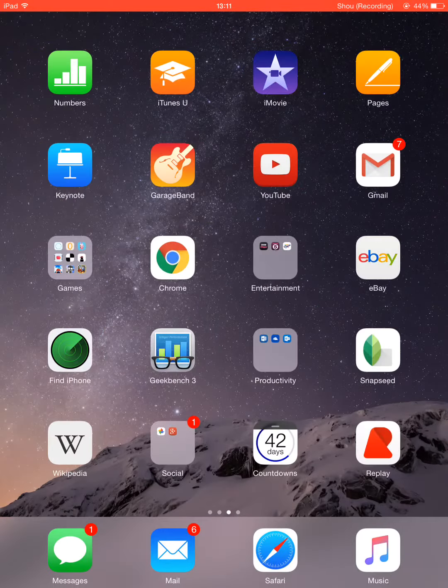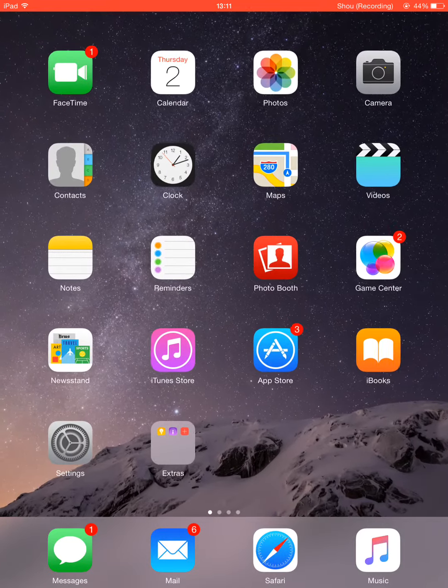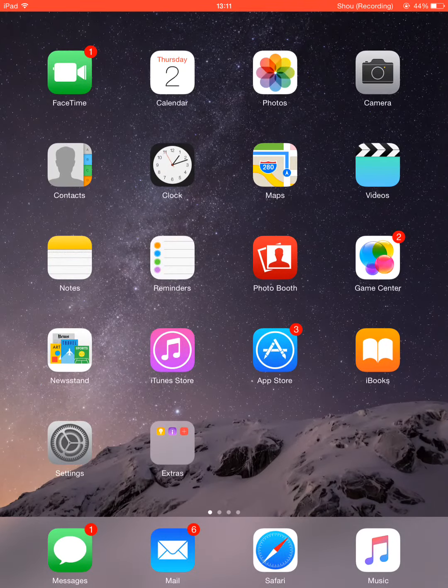Right guys, I've just installed iOS 8.4, I've had it for a few days on here, so I'm just going to show you what's new really.